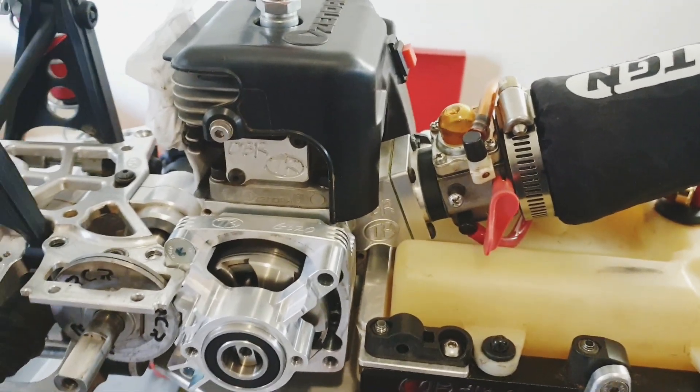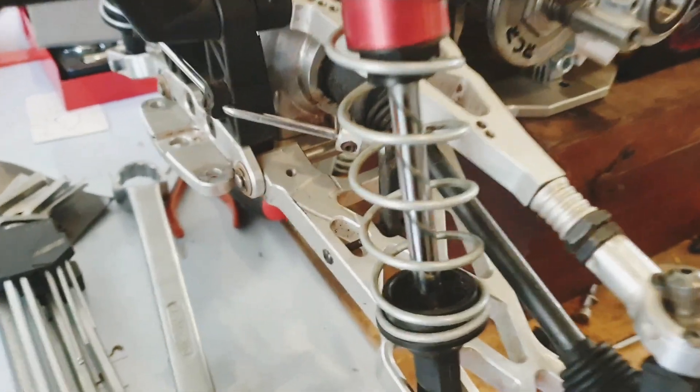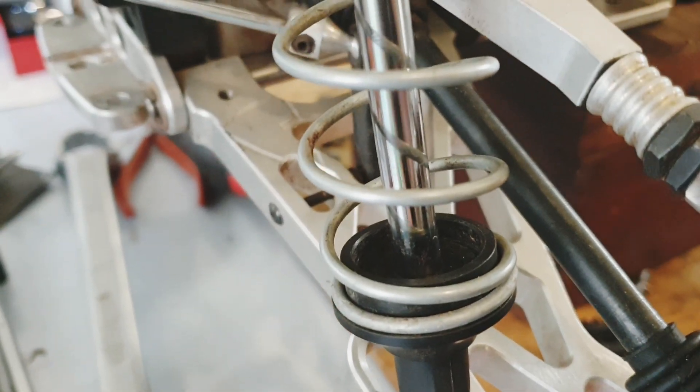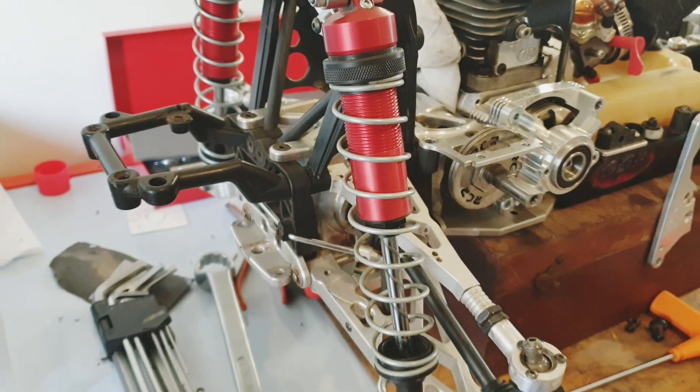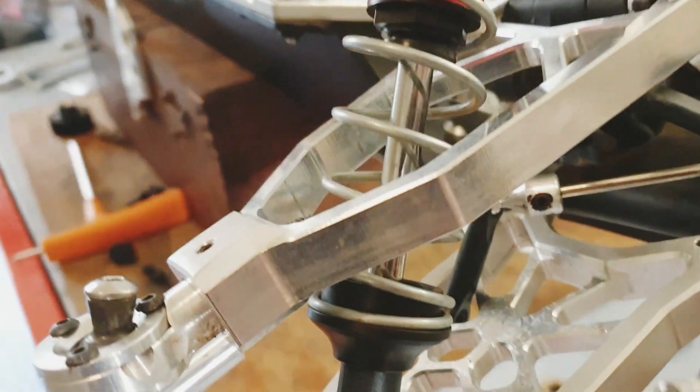A couple months ago a friend of mine, Zed, pointed out that I was getting some rust on the bottom of my shafts — my IRC shafts. So what I did the other day is I took the springs off and buffed up the shafts. They are now looking pretty damn sweet, if I don't mind saying so myself.